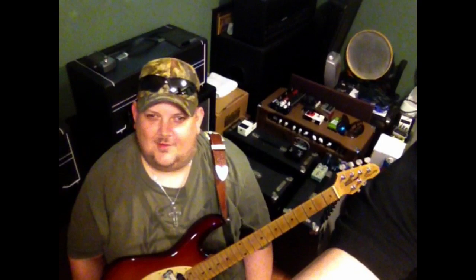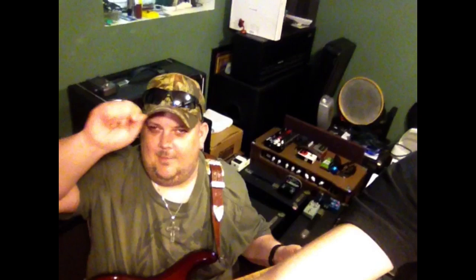Hello everybody! Johnny Hyland here in Camp Hyland Studios in Nashville, Tennessee, which is my lovely studio. We just got finished with rehearsals for the upcoming Dallas Guitar Show 2015. I want to give you a sneak peek into what we're doing this year outside of just playing shows.